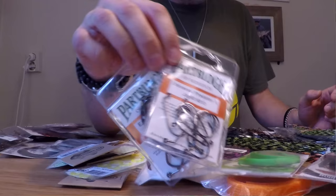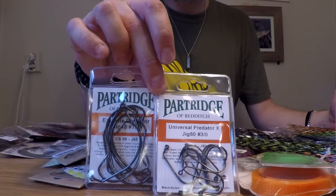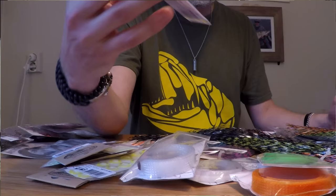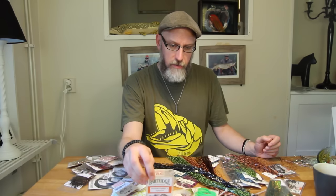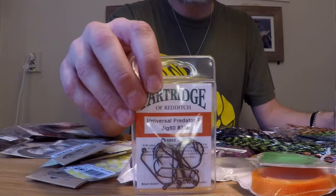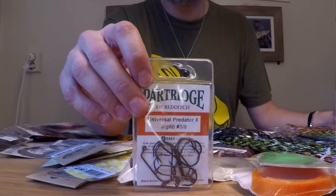First thing we're gonna look at are a couple of new hooks from my friends at Partridge. These got released late this summer or early fall. The first two are two different jig hooks. The first is the Universal Predator X Jig60, which comes in sizes 2.0 up to 10.0, based on the popular Universal Predator X hook. It has a 60-degree jigging bend at the hook eye. A very nice hook that I like to tie using aluminum lightweight dumbbell eyes from Flydressing, and you can also add regular dumbbell eyes, cones, or even tungsten beads to get that really nice jigging effect.